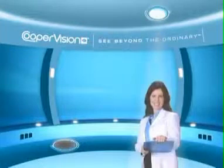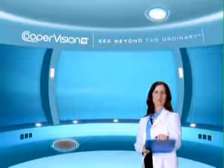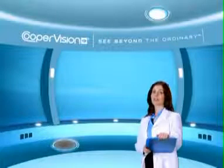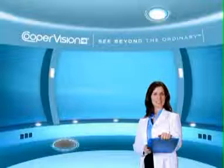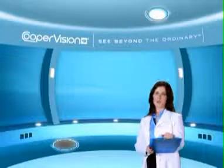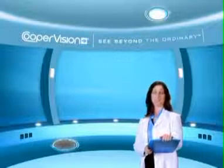Welcome to the CooperVision Lens Care Tutorial. CooperVision is a contact lens manufacturer with an extensive product offering, including lenses for the correction of nearsightedness, farsightedness, astigmatism, and presbyopia. Depending on the type of lens,